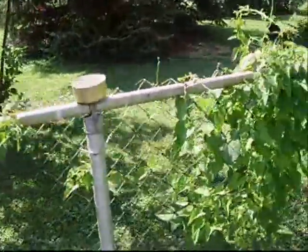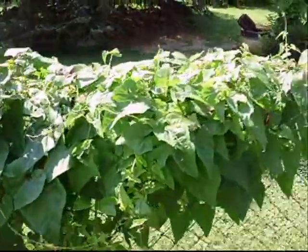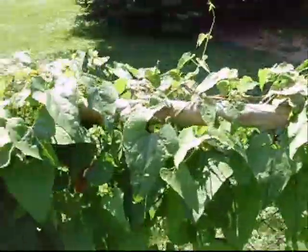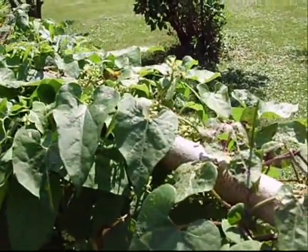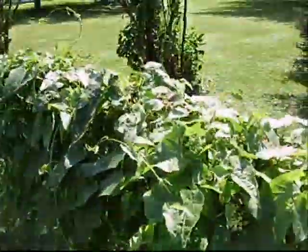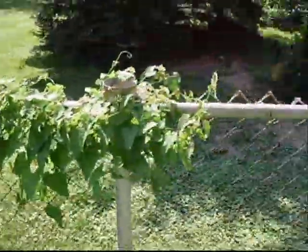Also, this is attracting a crap-load of bees. I've seen a whole lot of bees since I've let this start growing, and it's taken up the whole fence line.